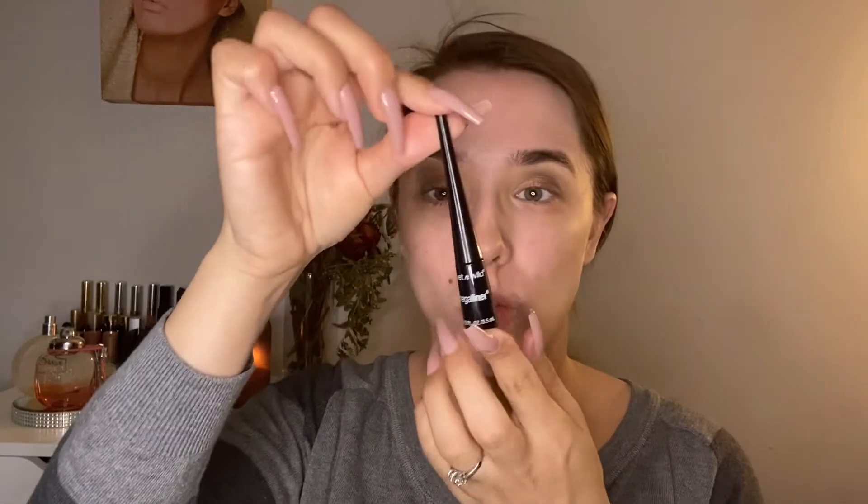For eyeliner we are going to be using the Wet and Wild liquid liner. This is optional, but I like to hold the end of my eye and kind of stretch it out so I can get a better line.